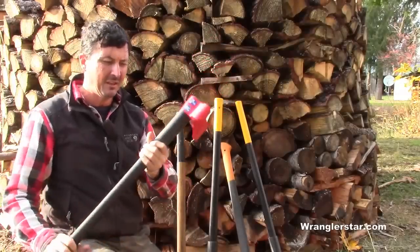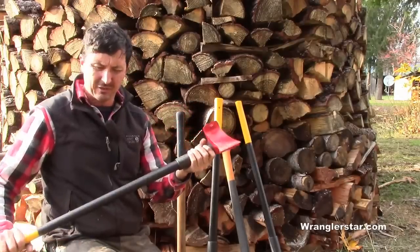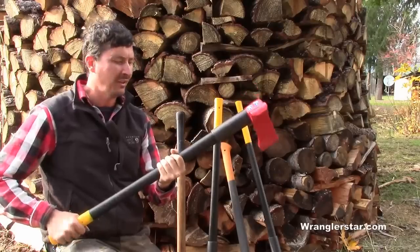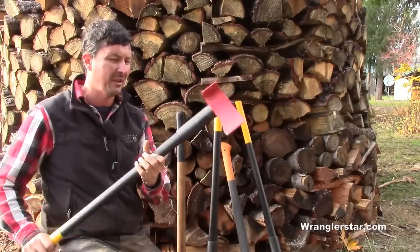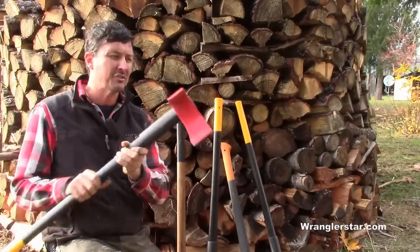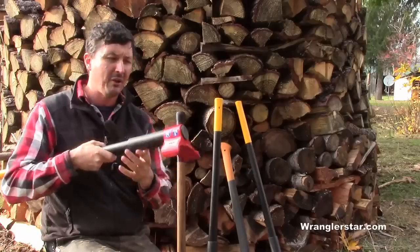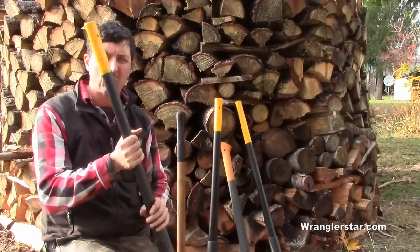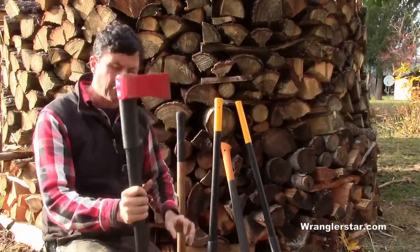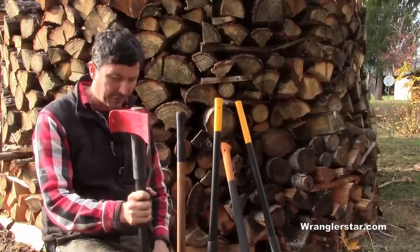It is kind of strange to use. The twisting of the handle is kind of an awkward thing, and the reverb you get through the handle — the vibration when this thing does its flip and smashes onto the top of the round — is, to be honest, quite uncomfortable. Could you split firewood with this? Yes, you could. It is an effective splitter.